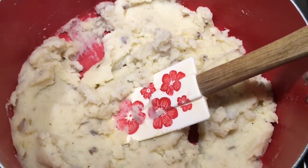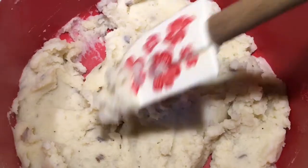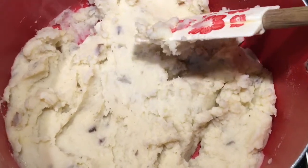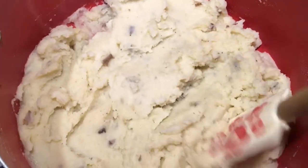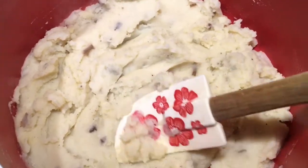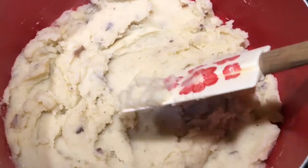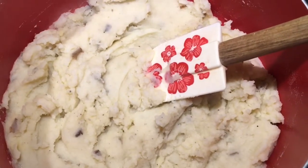I have some mashed potatoes here — homemade mashed potatoes from the night before. We just had a turkey dinner with mashed potatoes and gravy, but I don't have any more turkey or gravy, so what I'm going to do is make the tacos de papa. I just boiled the potatoes and added butter, milk, salt, and pepper, and since they're leftover I'm just going to use them like that.